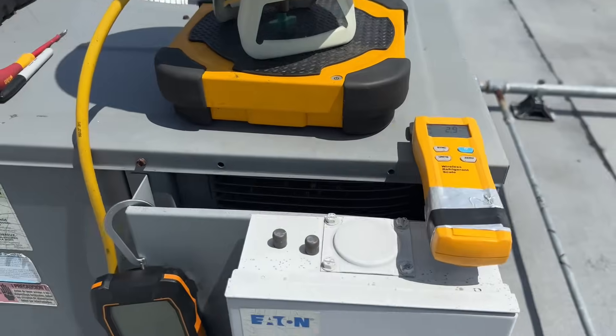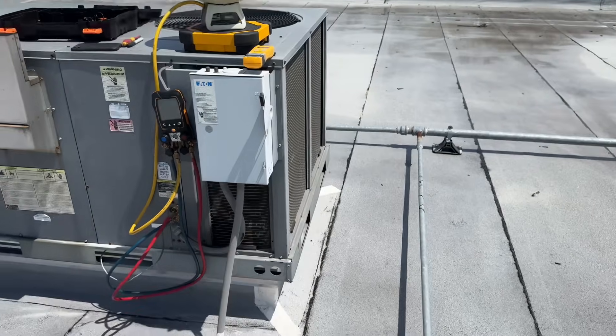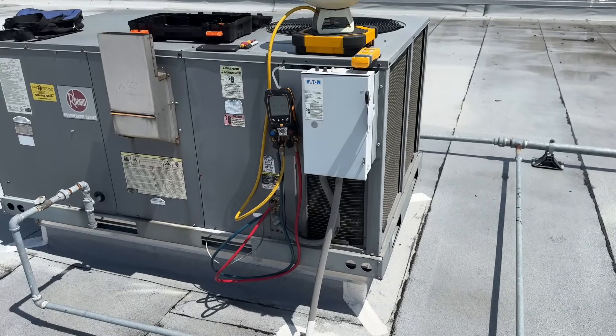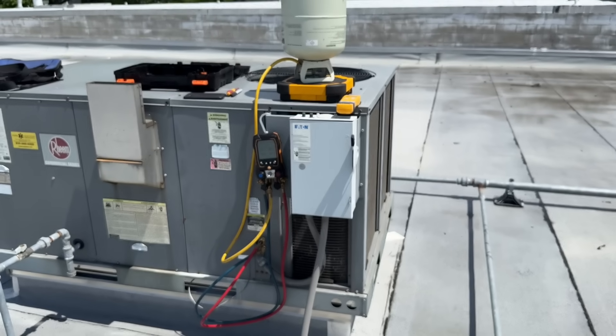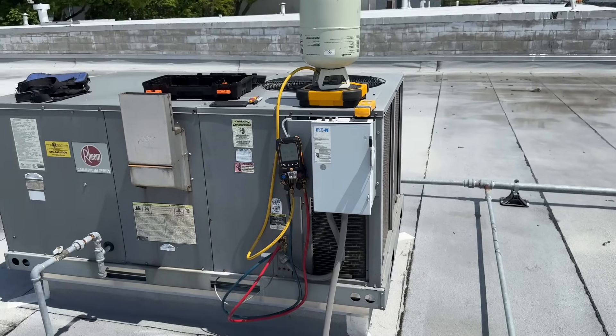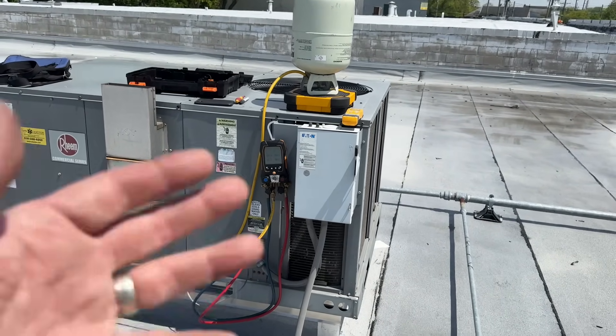I know what some of you are going to say — 'Mikey Pipes, I could find that leak, I could fix it, I'd be done before lunch.' Well, it's 1:05 PM. The sun is bad up here. So if you're talking about lunch tomorrow, because today's lunch is over with — then maybe, or maybe next week, next month, next year. Comment in the comment section and tell me what you would do with this micro-channel coil.